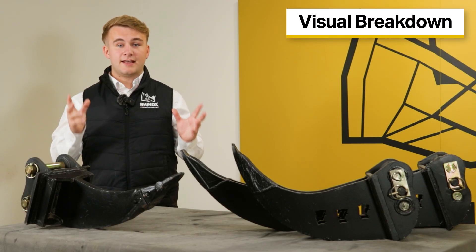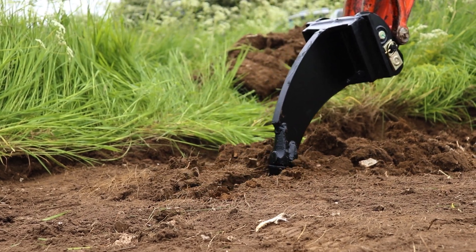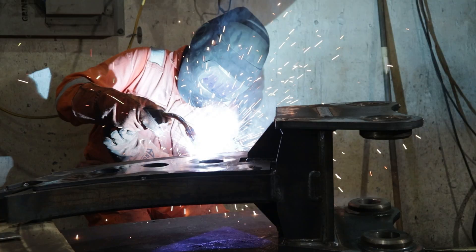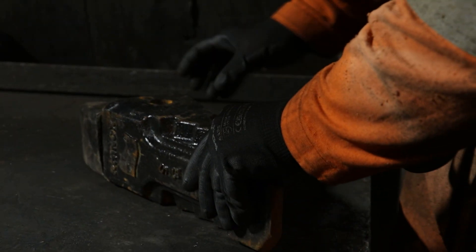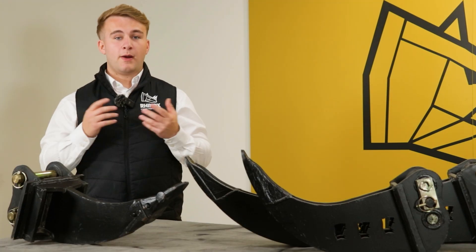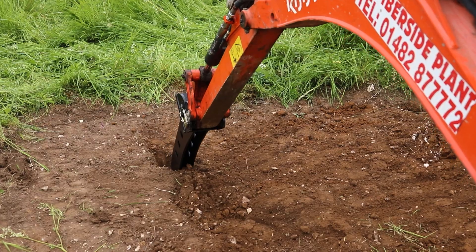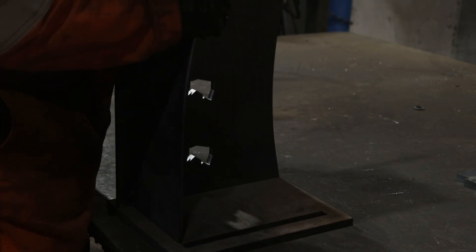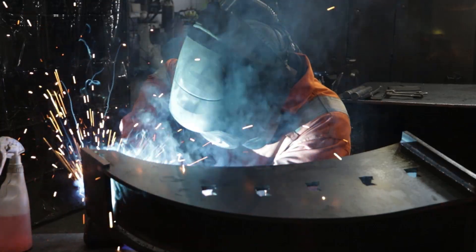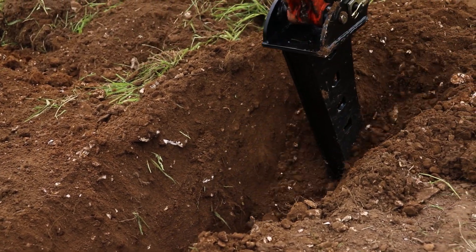Let's take a look at the visual differences. The ripper tooth is a solid steel reinforced shank with a replaceable hardened tooth, making it ideal for harsh working environments. Whereas the micro trenching bucket is a long narrow attachment with a bladed edge, and it has cutouts along the side of the shell to release material, making it ideal for precise digging jobs.